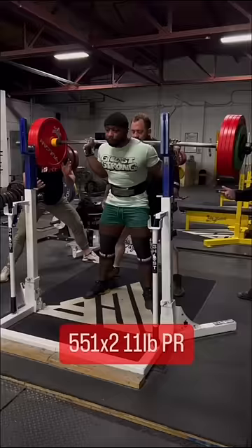Here he is squatting 551 pounds for two reps recently, still without pain.